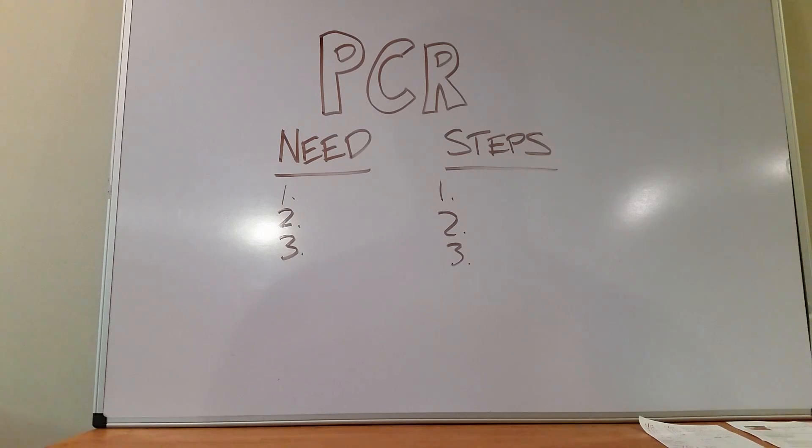PCR is a molecular biology lab technique that we use to amplify a target sequence of DNA. Amplify means make tons of copies, so you're trying to make tons of copies of a certain DNA sequence that you want to look at. That DNA sequence would be the exact nucleotide chain of A, C, G, and T — you're trying to find that exact sequence to work with it.